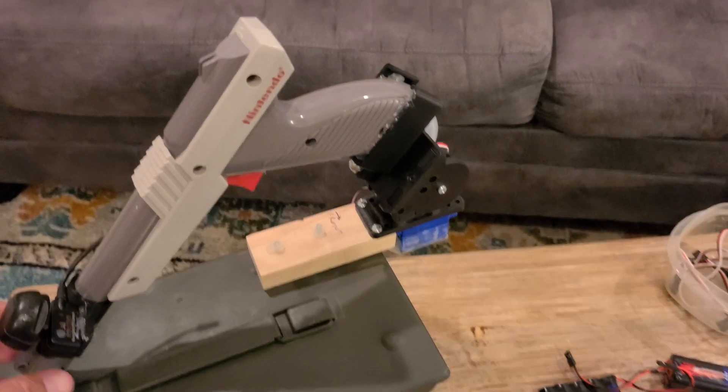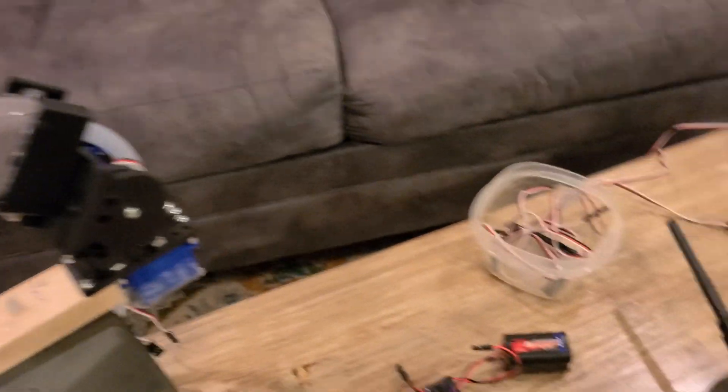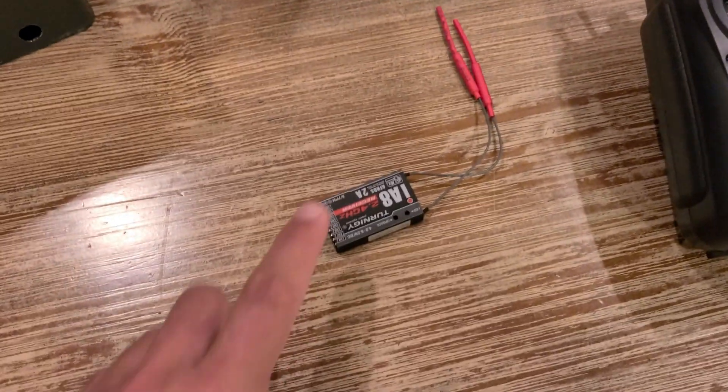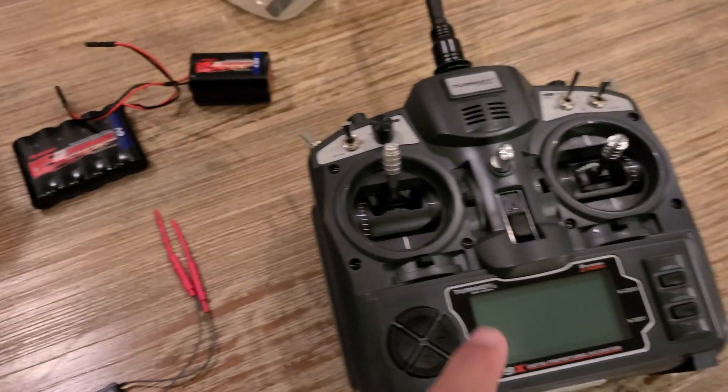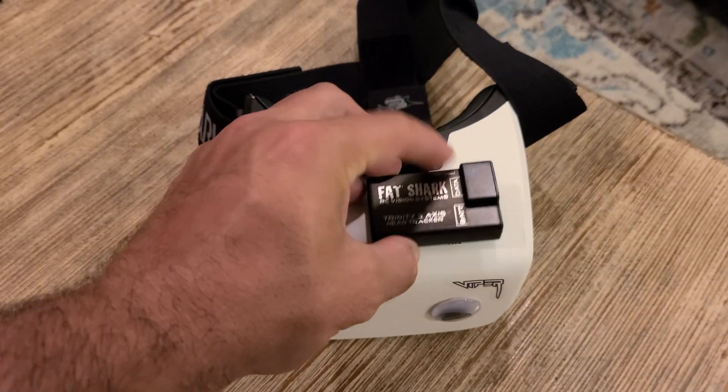It starts with the repurposed Zapper mounted to a pan-tilt servo assembly that is controlled by this radio receiver. The receiver gets commands from this transmitter, which is actually being controlled by the head tracking unit normally mounted to my FPV goggles.